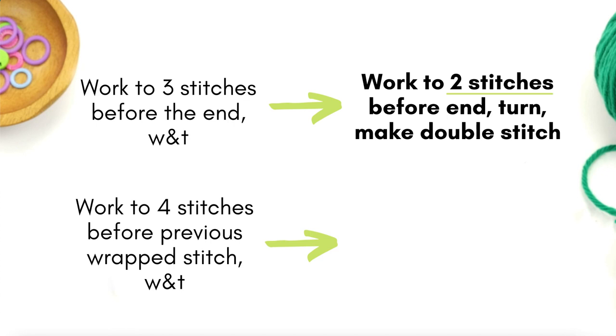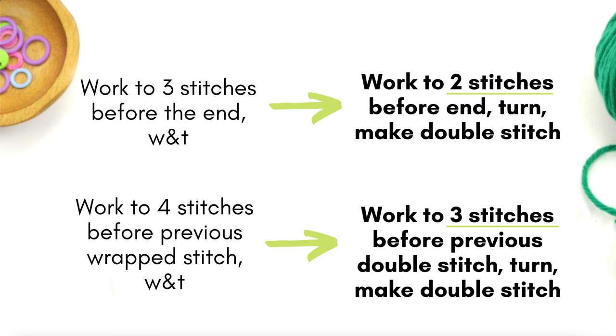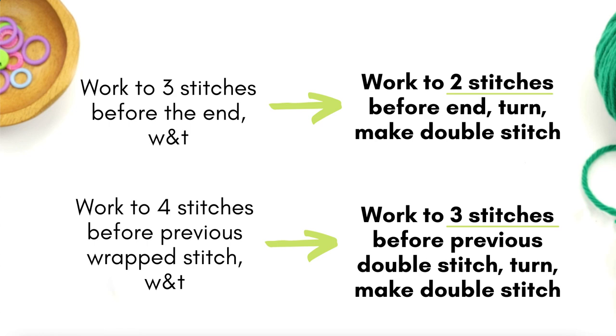Another example: if a pattern says to knit to four stitches before the previously wrapped stitch and then do your wrap and turn, you would knit to three stitches before the previous double stitch, turn the work, and then make your double stitch. So that is how you work German short rows and how you can edit a pattern to use them instead of wrap and turn short rows.